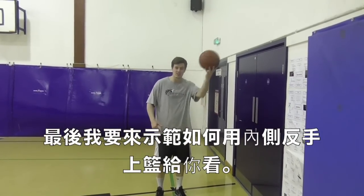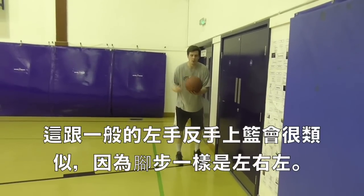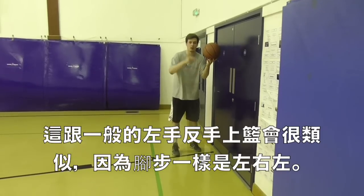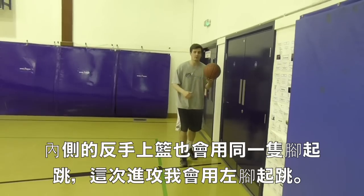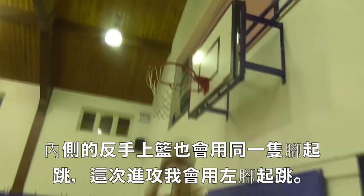Now we're doing the reverse layup with our inside hand. It's very similar to taking a normal layup with your left-right-left or your right-left-right. In this case, I'm on the left side using my left hand — it's going to be left, right, left. I'm always using that backboard and I'm jumping off my left leg, the same leg as the hand I'm using. So it looks like this: one, two, step one, step two.